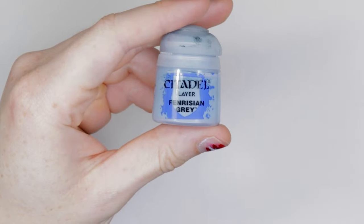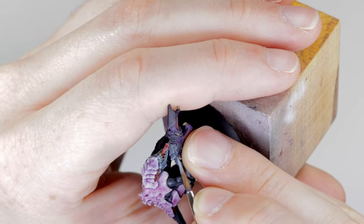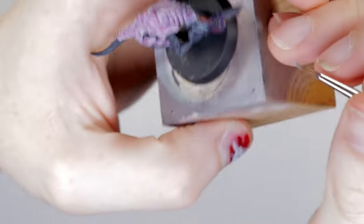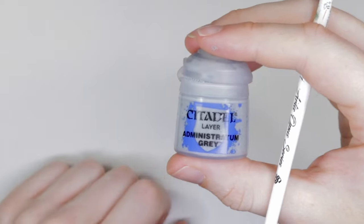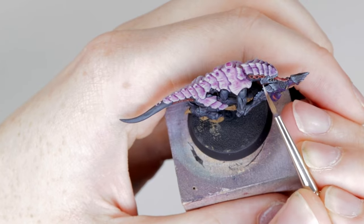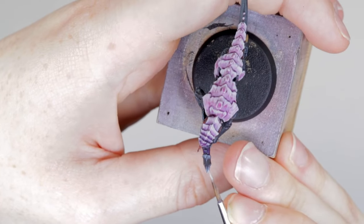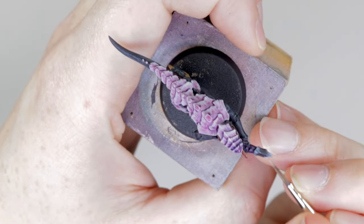This next step I'm doing because I missed it during the dry brushing — grab Fenrisian Gray again and use that feathering motion to highlight the chitin panels on the gun. If you got this during the dry brush step you can skip it. Then go in with Administratum Gray and also pick out some of the details on the face — the prominent features on the face and jaw — and do a final highlight onto the armor panels on the gun.